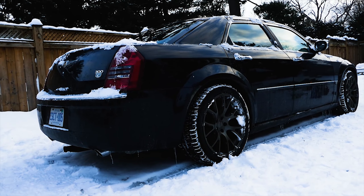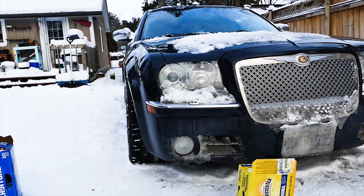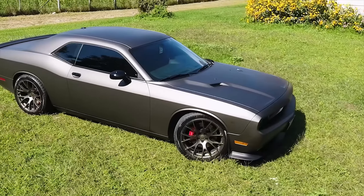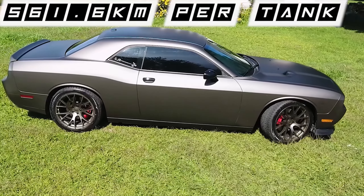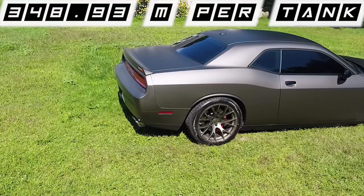Replacing the spark plugs in the 2005 Chrysler 300C will be similar for the 5.7, 6.1, and 6.4 liter Hemis. It will apply to pretty much anything with a Hemi in it such as Dodge Chargers, Challengers, Magnums, and Rams as they generally share similar parts and setups. Even with all the different Hemi engines, the parts and processes will be fairly similar.